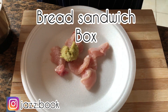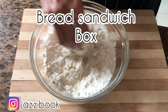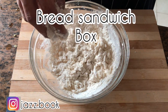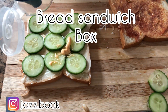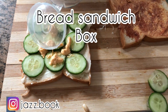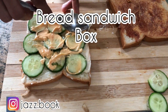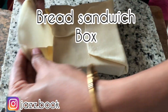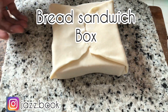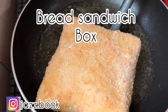Hello, Assalamualaikum, Namaskaram. Today we have a new sandwich recipe. We have to mix and toast the sandwich in the bread. I've prepared it in a variety test. If you want to support this video, let's watch.